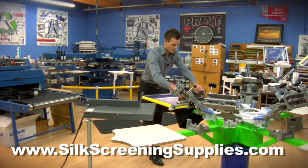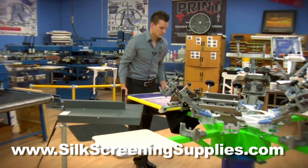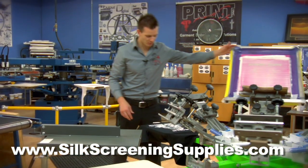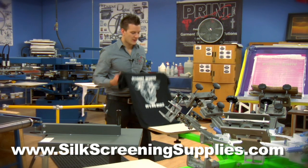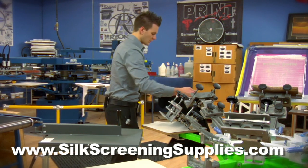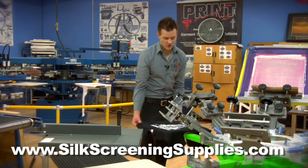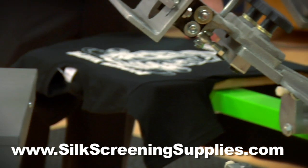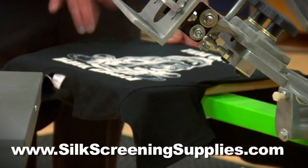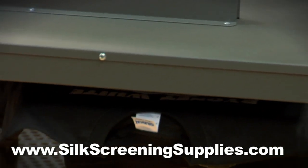Now we'll do another print on top of that and then we'll do our final cure. Nice bright white ink using the Rionet white ink. Now if you're doing your final cure using a flash cure unit, I recommend taking the shirt off the pallet like I just did, or at least ripping it off the pallet, loosening it from the adhesive. If it stays stuck to the pallet you're going to have a hard time curing your shirt. Just rotate that underneath the flash.